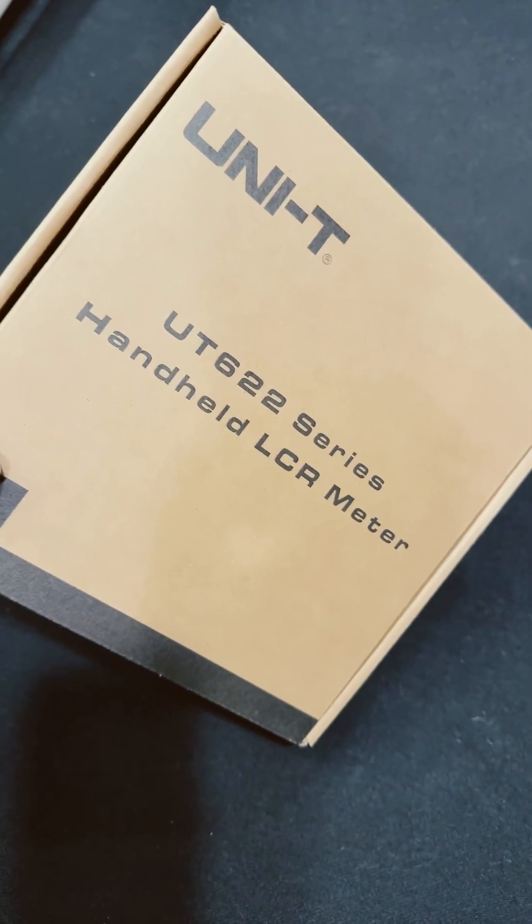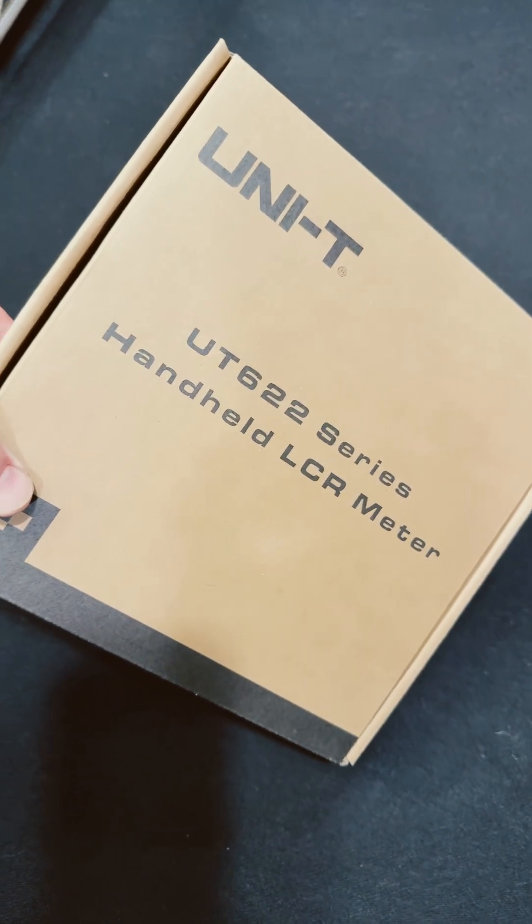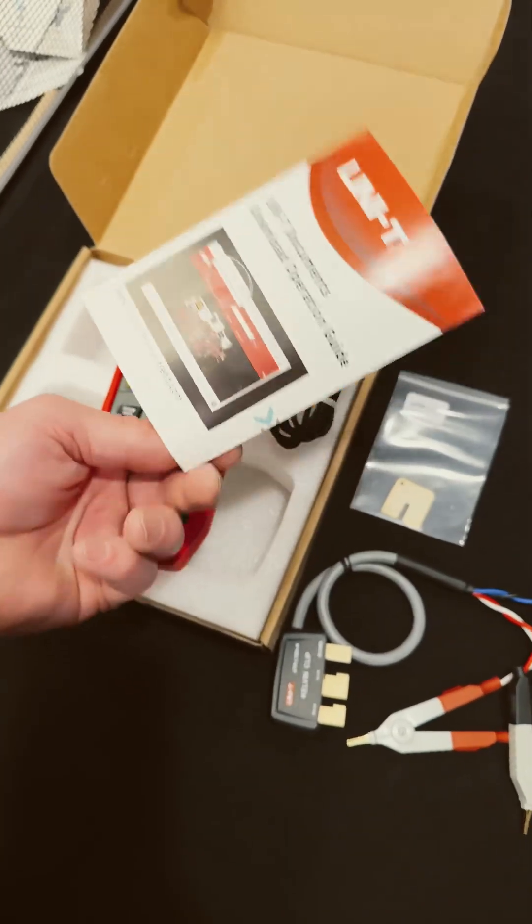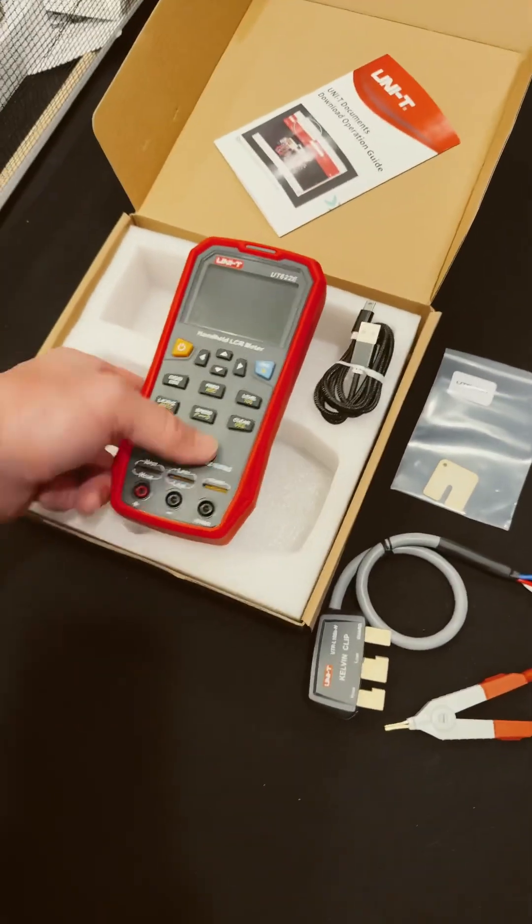Exciting times — Unity has an LCR meter. Let's check it out. You get a little guide that tells you how to download your documentation if you want it.